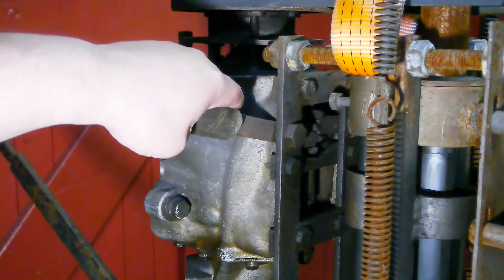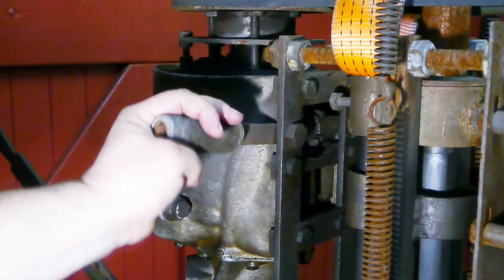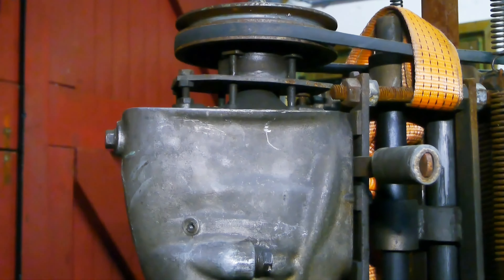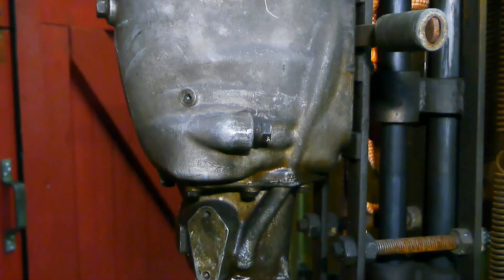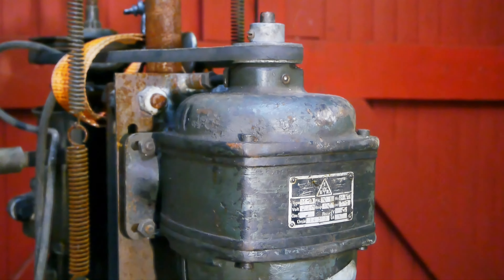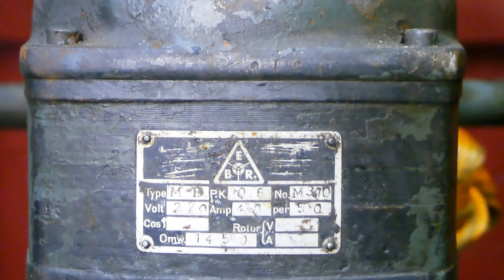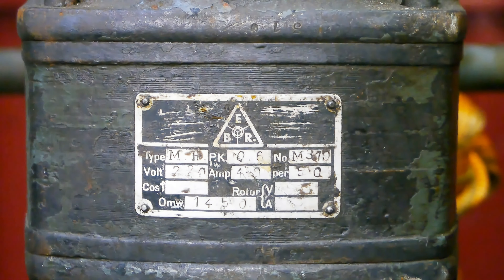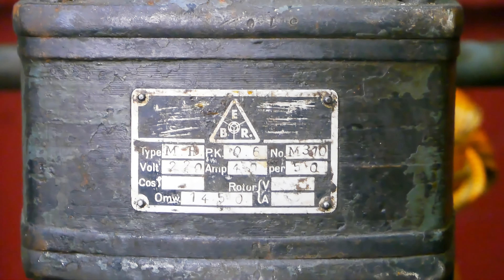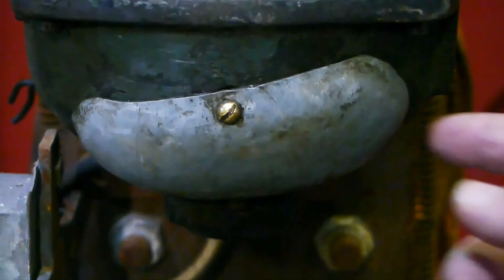They rigged up some levers to select gearing, and there's another lever on the other side. I'd like to know where this head came from. Here's the motor — it's an old one. It still has bearings you need to lubricate. It's a 0.6 horsepower motor running at 1450 RPM. Looks like somebody made a shield for it.